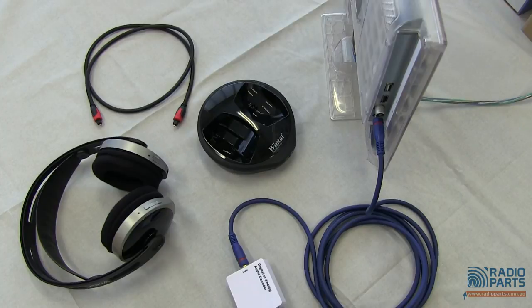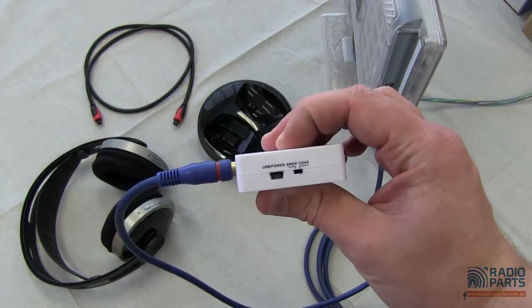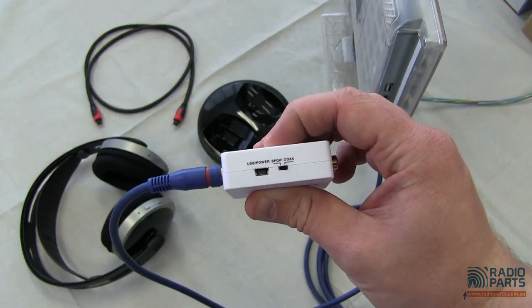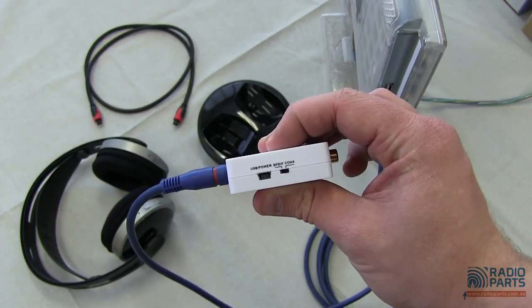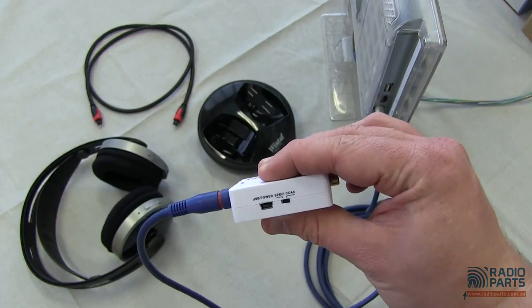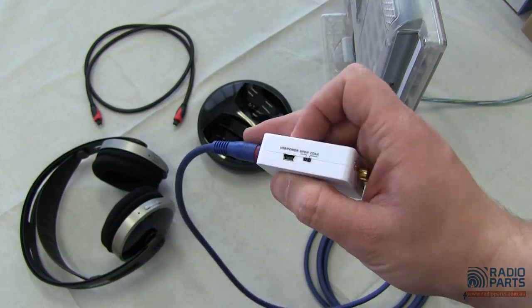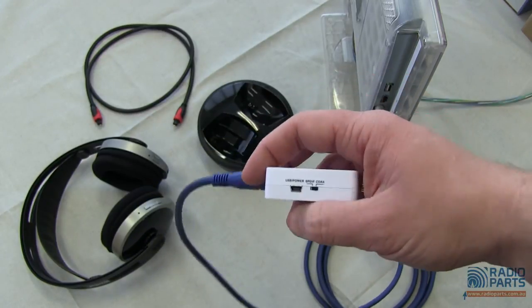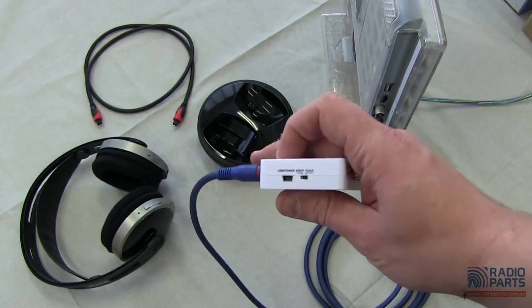Very, very simply working. One little thing you might have noticed: the input power on this is actually a USB. So if you've got a USB out on your computer, Blu-ray player, or your TV, you could get a USB to mini USB lead and connect it to power the unit — meaning you don't need a big wall wart power supply. Otherwise, we do include the wall wart power supply with the unit too.